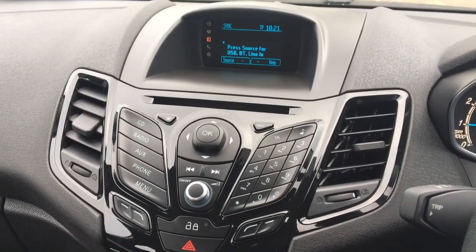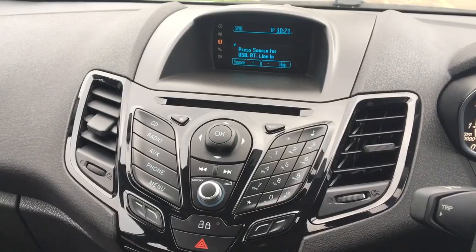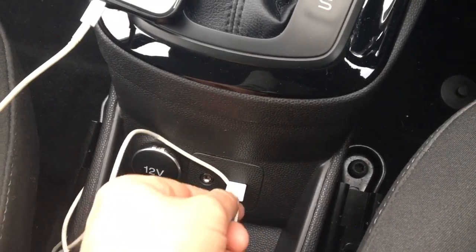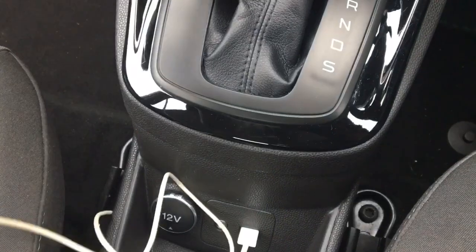Welcome to this video demonstration of connecting up a smartphone via USB in a Ford Fiesta. The first thing we want to do is connect the phone. In a Fiesta, down below the gear lever, you've got the USB input, so plug one end of your cable into that — the other end is obviously going to go into your phone.